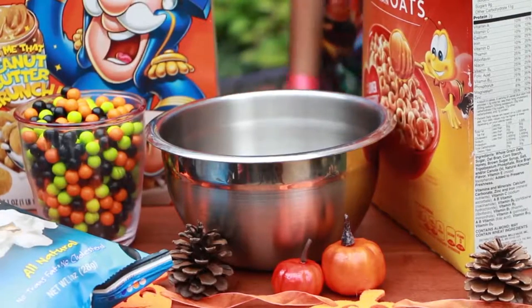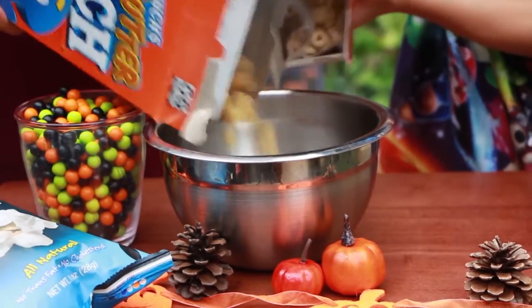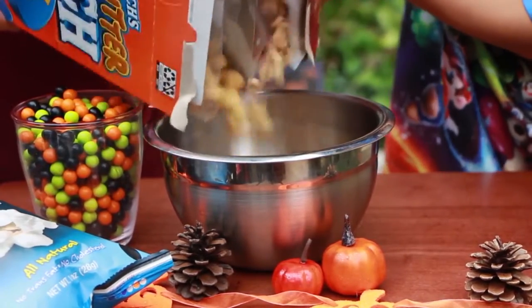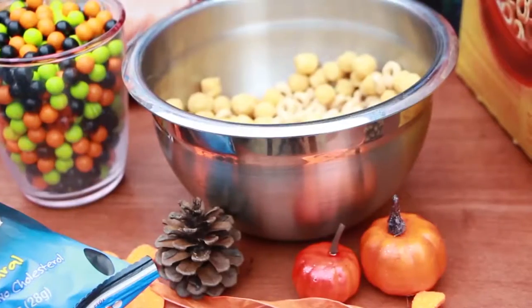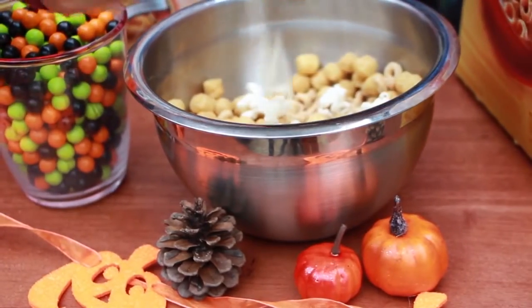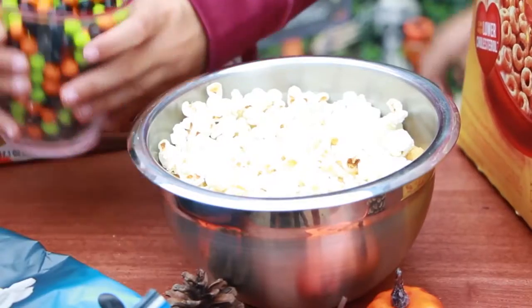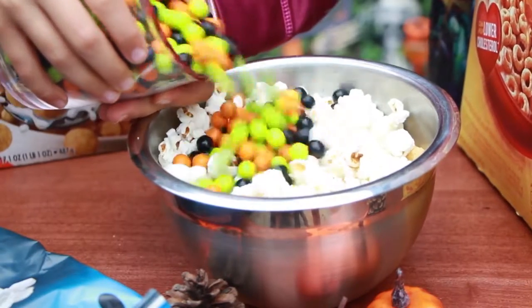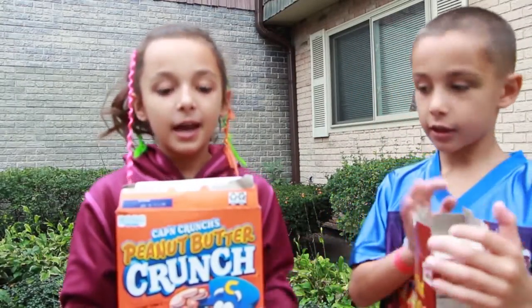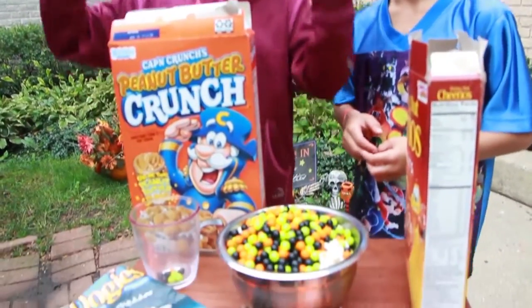First, let's put cereal in the bowl. Add popcorn — the whole bag. Now it's time for candy! Now it's time for mixing! And don't forget to wash your hands! One, two, three!